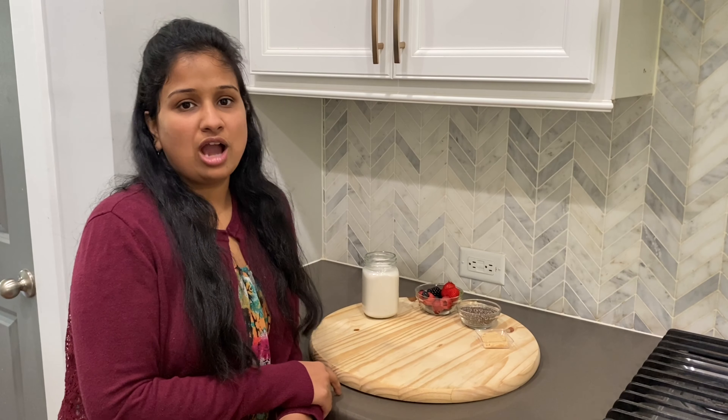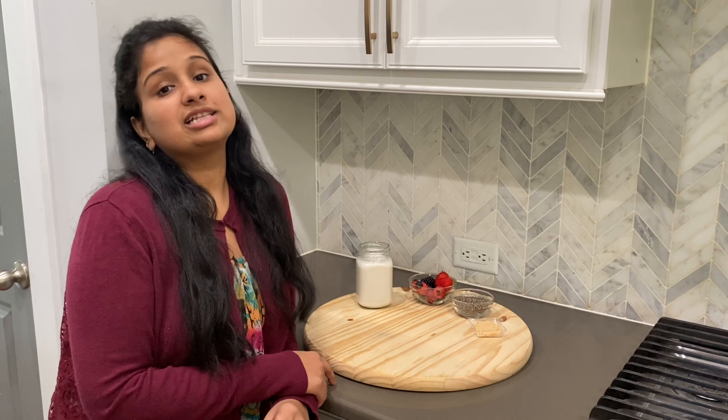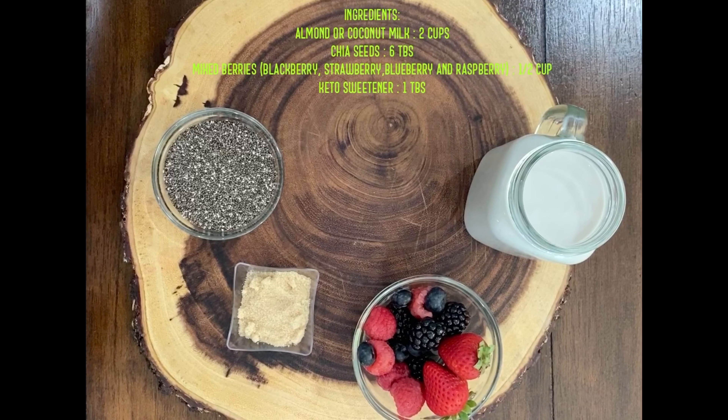Hello everyone, today I'm going to show you how to make simple chia pudding. I'm only using three or four ingredients — they're really quick and easy to make. It's like my go-to breakfast. You can also have it in the evening or as a dessert after your dinner.